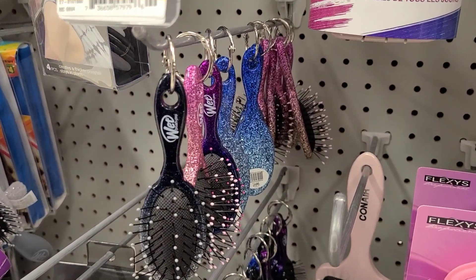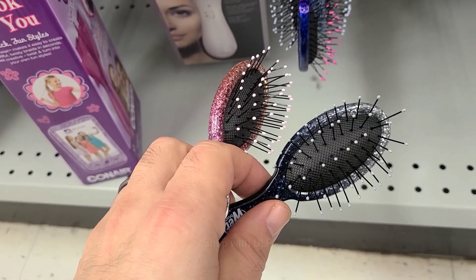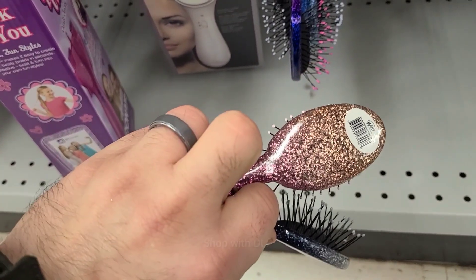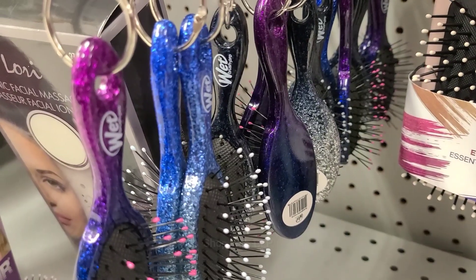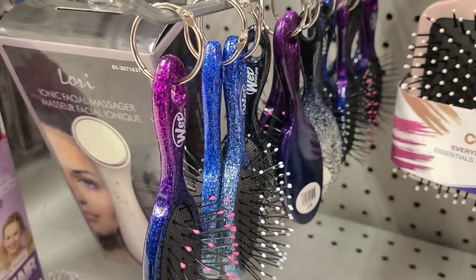These are new and even smaller wet brushes. As you can see, they have a nice selection of different colors. For my own knowledge, what makes wet brushes so great? Comment below and let me know.